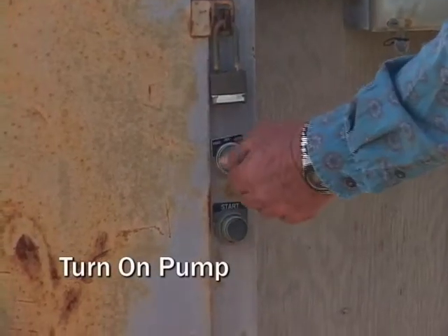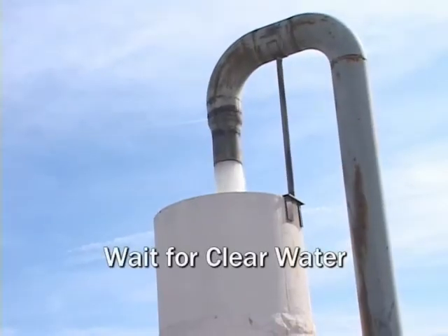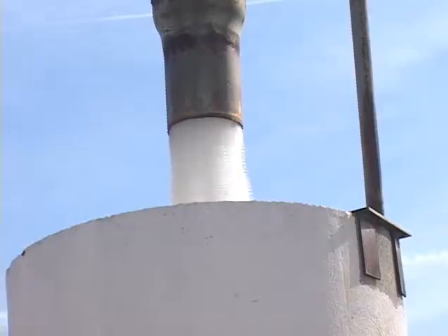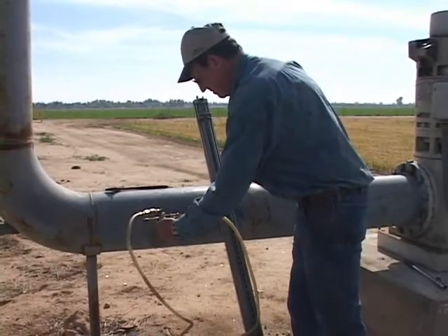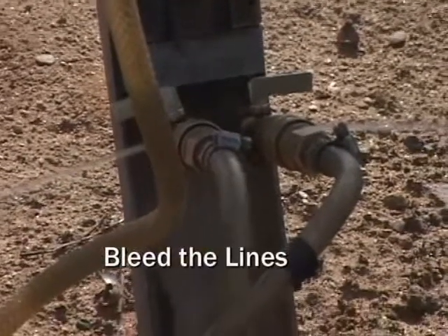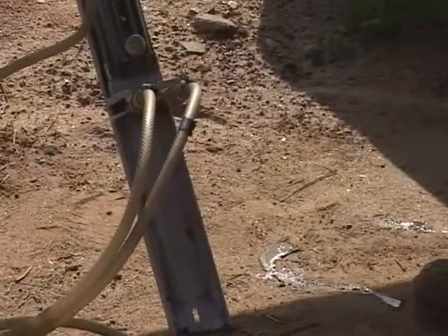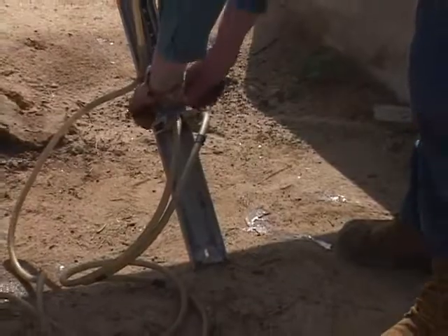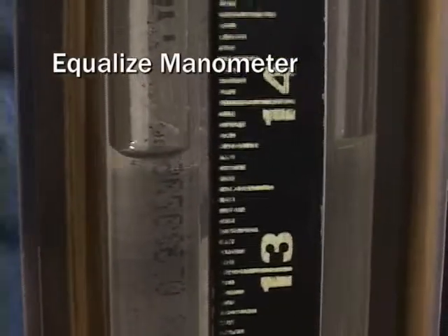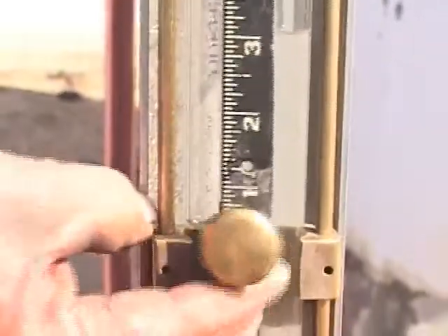He turns on the pump. It is important to wait until the water level has stabilized, usually at least 20 minutes. Dick bleeds the lines attached to the hall tube of all air bubbles to ensure accurate readings. He equalizes the tubes to calibrate the instrument, shuts off a valve on the hall tube, and the difference on the manometer gives a measured reading. He reads and records the measurements.